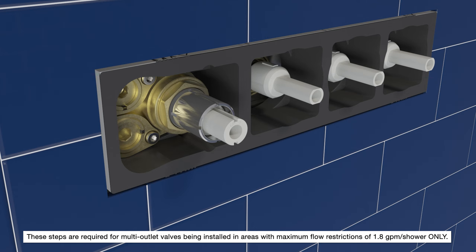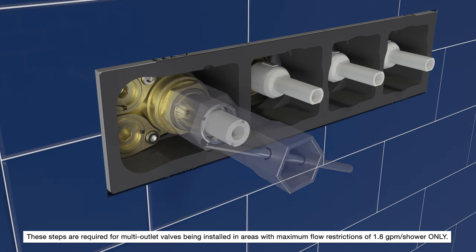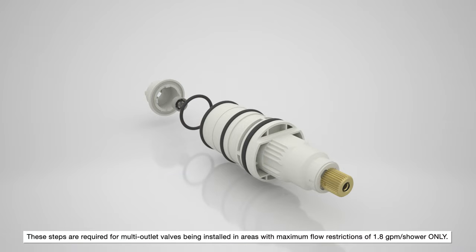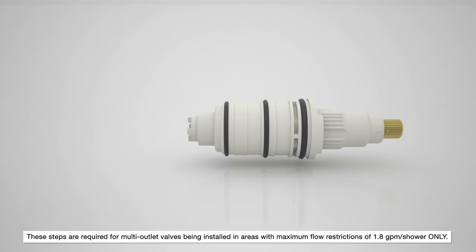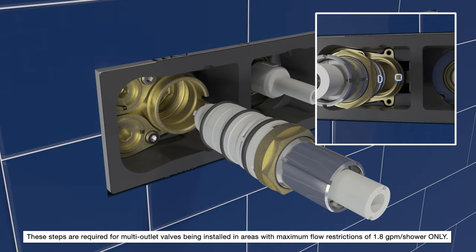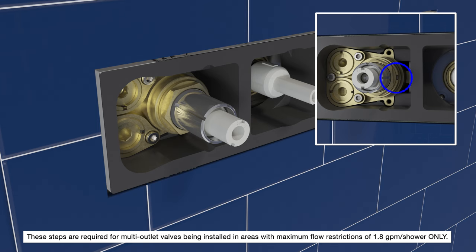Turn off the water supply and open the outlets to relieve any water pressure. Using a 1 and 9/32-inch shower valve wrench, loosen the retaining nut and remove the valve cartridge. Install the flow regulator, O-ring, and cap onto the back of the cartridge. Reinstall the cartridge so that the tab fits into the slot on the valve body. Secure the cartridge with the retaining nut.